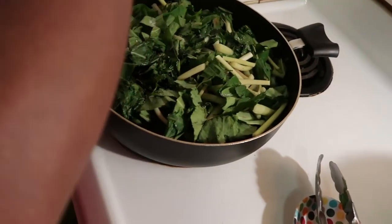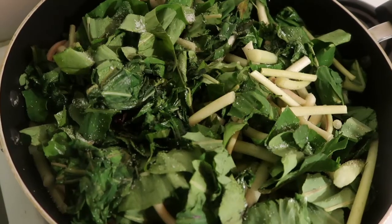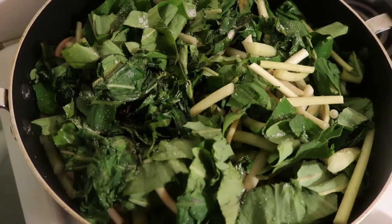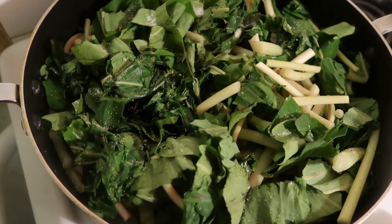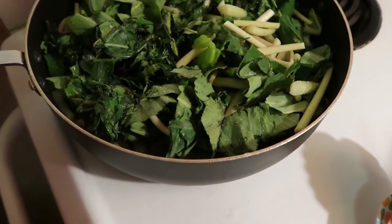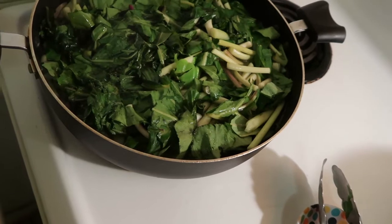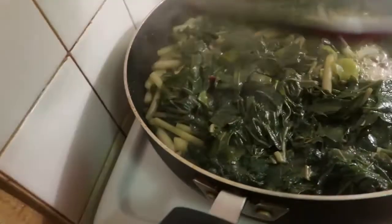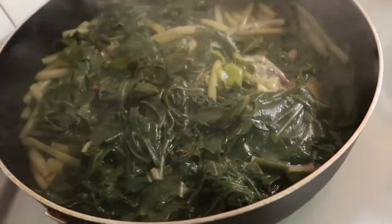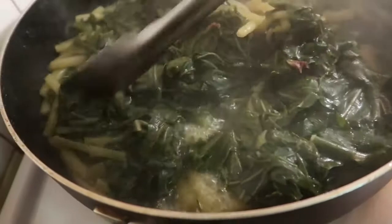I'm adding some salt to it. I add pepper to it — I don't add that much pepper because we don't want it to be too spicy. Now I'm adding some hot water to it. I put the lid on and I'm going to let it cook. It's been cooking here for a while now. You can see I didn't touch it — the pepper is still right on top of it. It's just been cooking for a while.